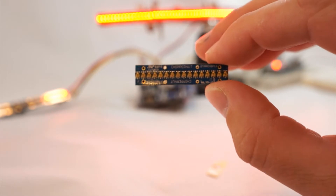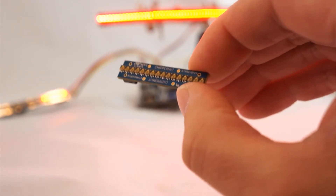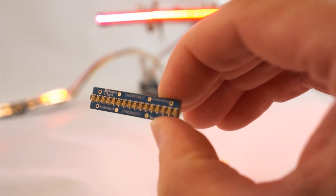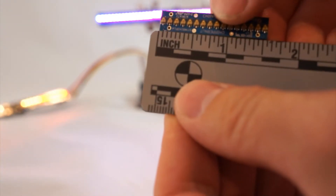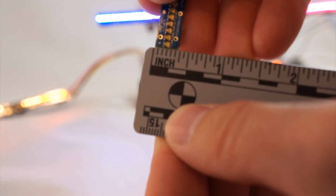Hey everyone, John from Chippernode here, introducing the StarChip 16. This tiny board is packed with 16 APA102 2020 LEDs. They are small — they're like grains of sand, they're so tiny. To give you an idea, this board that I'm holding is about an inch and a half long by less than three-eighths of an inch wide. It is tiny.